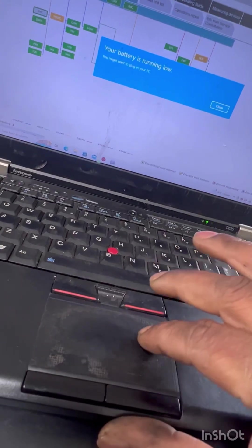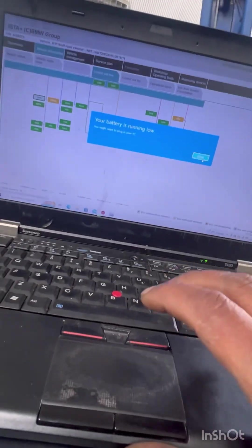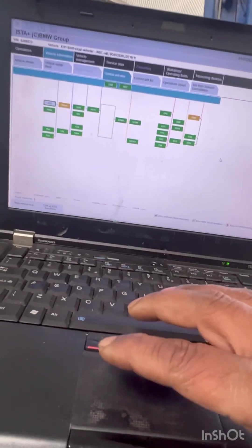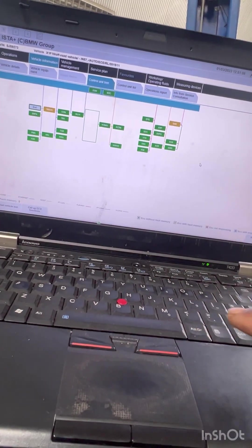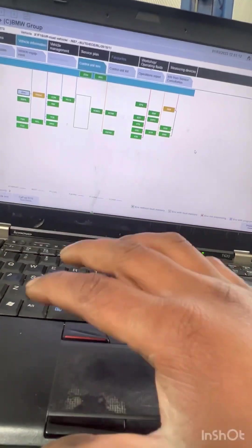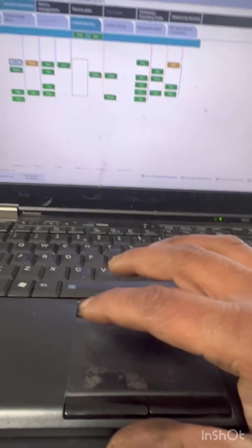Today we have a 2015 BMW F15. I'm going to show you guys how to replace the rear suspension — they are bags. The first step is to drain the rear bags.